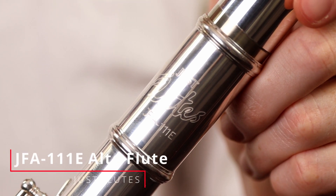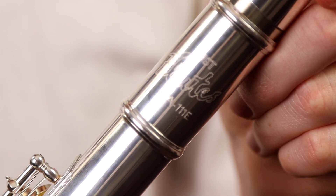Hi, I'm Hugh at Just Flutes and today's video is about our very own Just Flutes JFA-111E Alto Flute. This is a model that we have been selling for a number of years and what we really wanted to do with it was offer an affordable alto flute to make the sound world of this wonderful instrument accessible to as many players as possible.